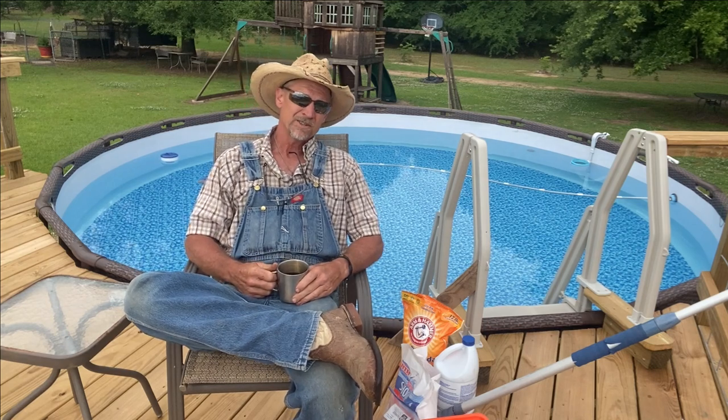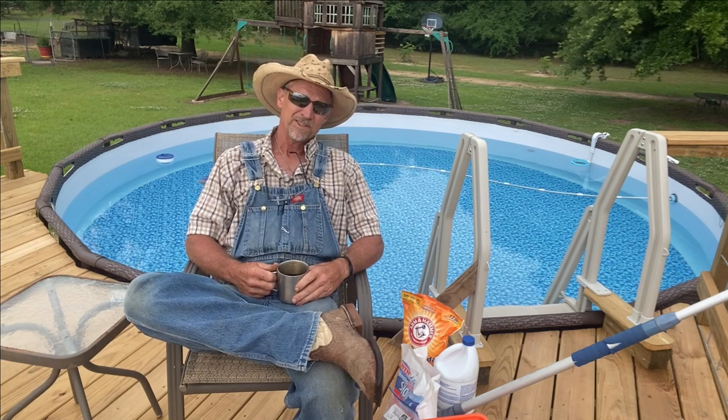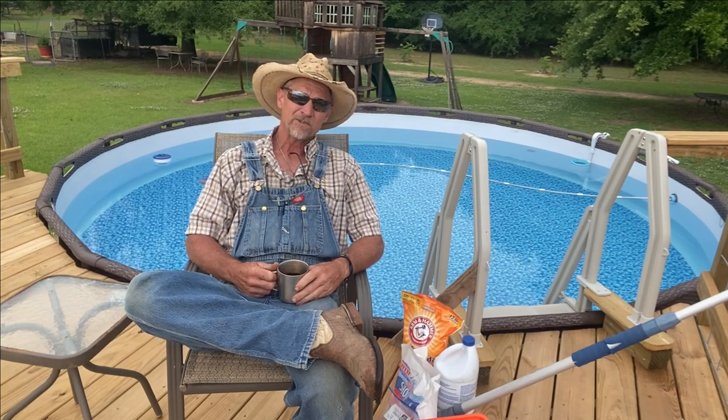Well, good morning, my friends. Welcome back to Poor Boy's Little Homestead. If it's your first time here, thanks for dropping in. Feel free to drop in anytime you feel, my friend.